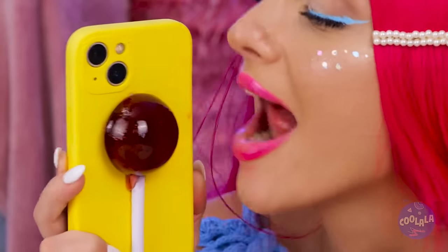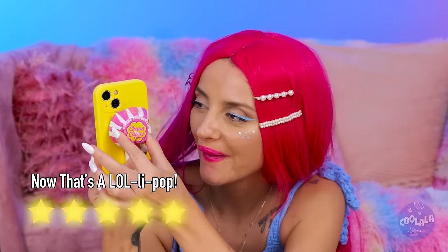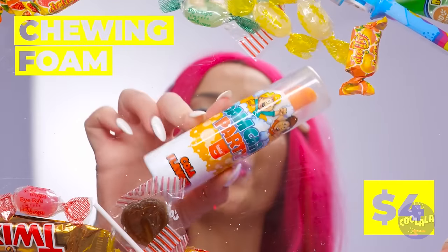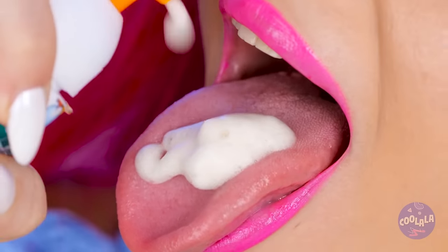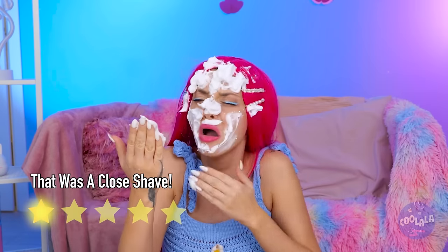Wow. You know, that flat side could come in handy. Remember, all the cool lollipops have wrappers. Next up, it's time to try some chewing foam. First, let's see how it tastes. Now let's get to chewing and blowing. Guess somebody burst their bubble.